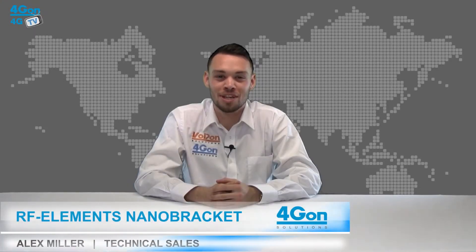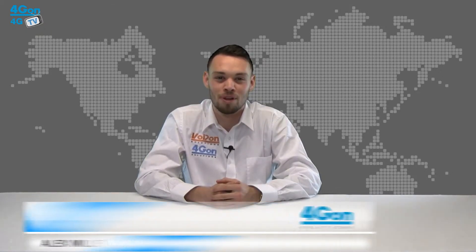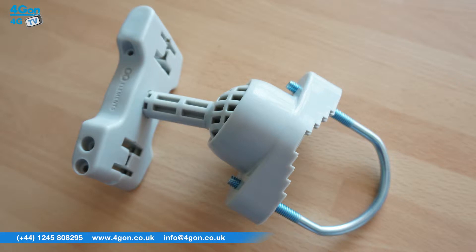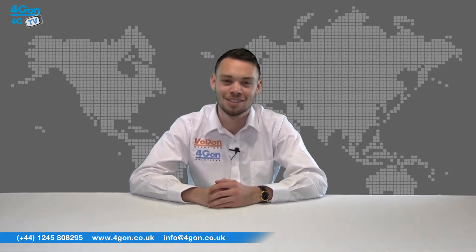Hello and welcome to 4GTV, 4G on Solutions product review channel. I'm Alex Miller, part of the technical sales team at 4G on Solutions and our sister company Voipon, both leading distributors of communications equipment serving customers worldwide. Today we're going to take a look at the RF Elements Nano Bracket, a mounting solution for Ubiquiti products. So let's get started.